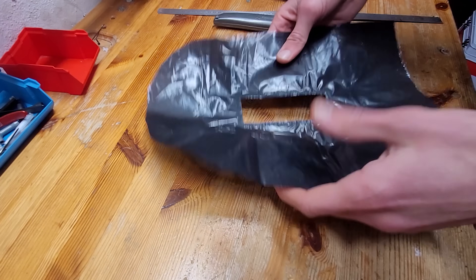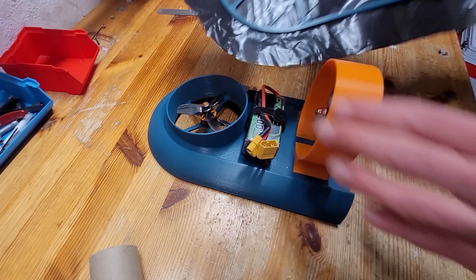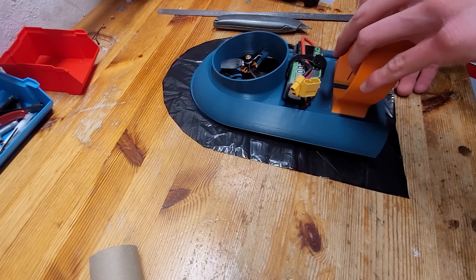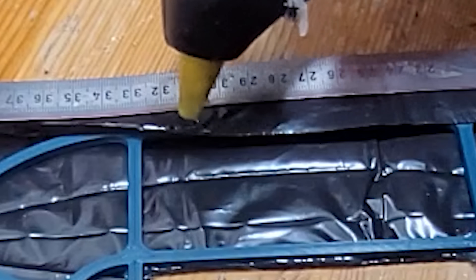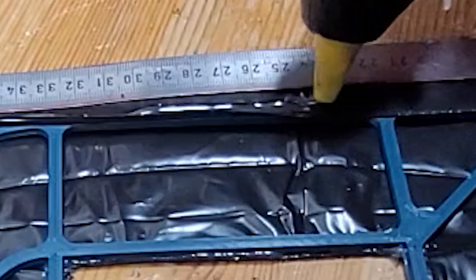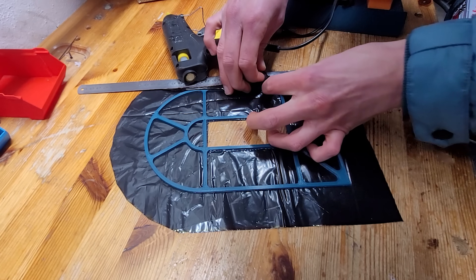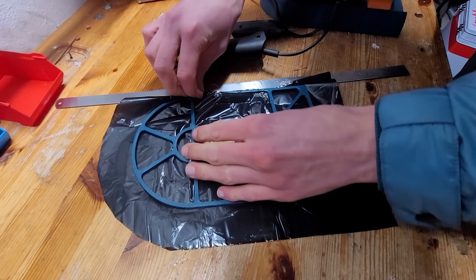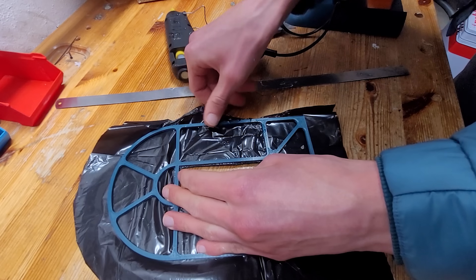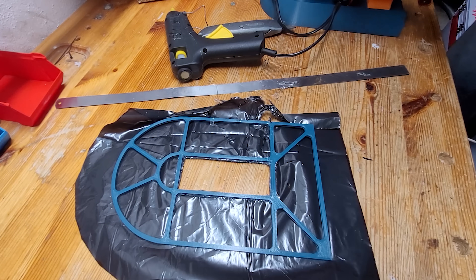With the skirt cut, all that was left was to glue it on. But that was way too much hot glue — oh no, it's melting the bag. Yeah, I'll have to redo this. The second version of my skirt actually sorta worked out, but it still had the issue of the skirt melting from the hot glue. Also, I mounted it a little crooked so it was hanging to one side.